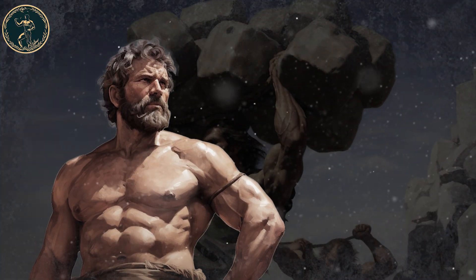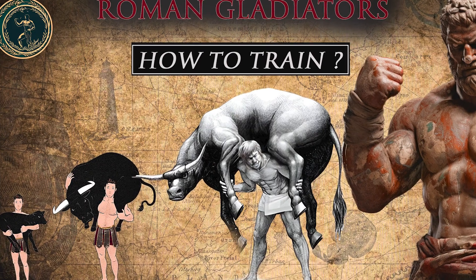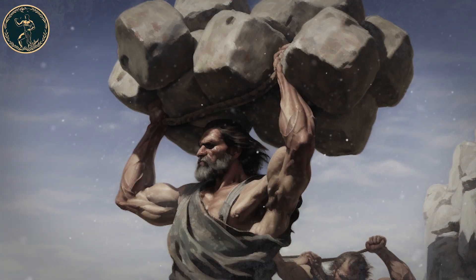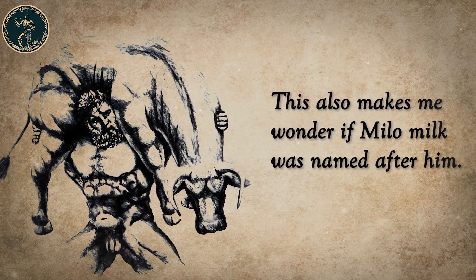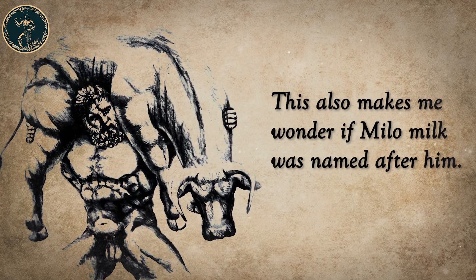The ancients knew that if you want your muscles to grow and get stronger, you need to lift heavier and heavier weights. This also makes me wonder if Milo Milk was named after him — maybe, yes.